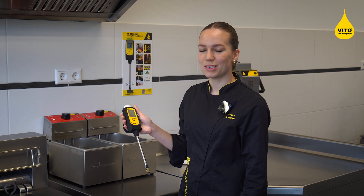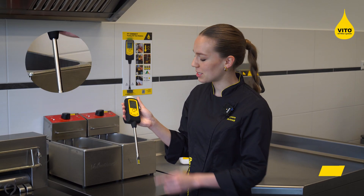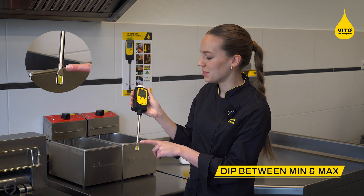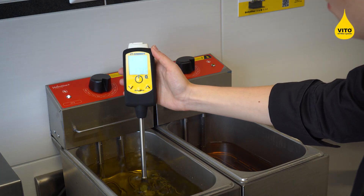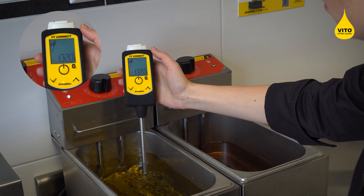Dip the sensor into the hot oil to take the measurement, ensuring that the oil level is between the minimal-maximal marking. The display shows you to stir gently.